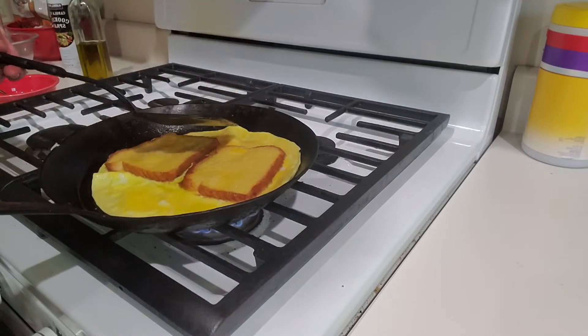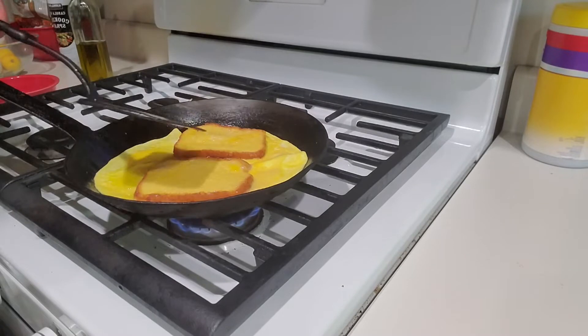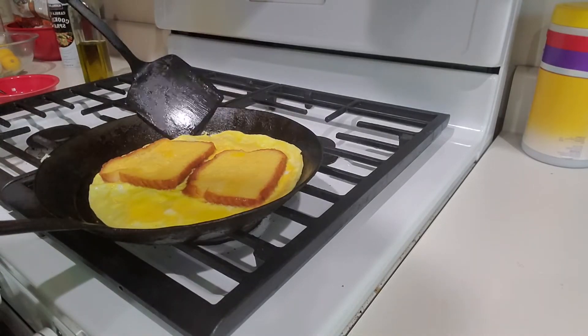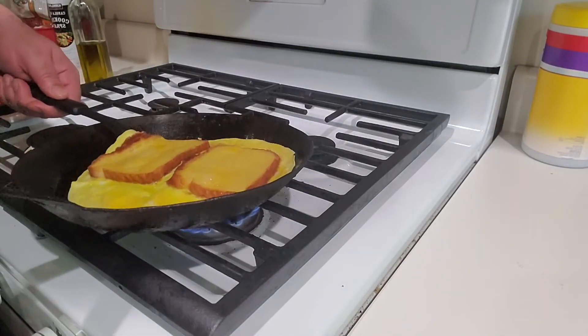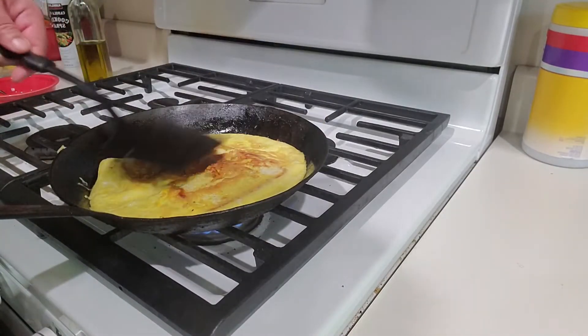Now we're going to flip it this way as opposed to this way, because I think if you flip it this way it's much more likely to fold in half. So just kind of squeeze it underneath there — it might take a little practice, but one, two, and three. Boom, there you go.